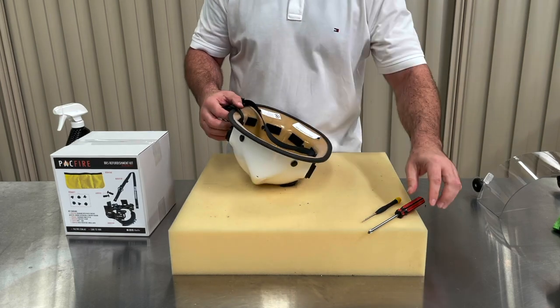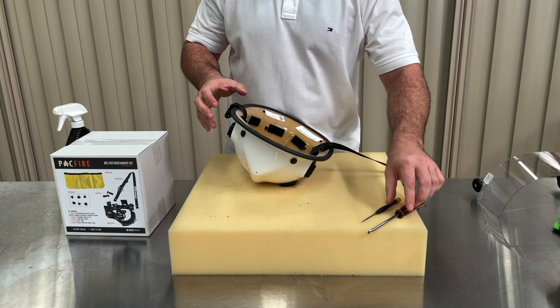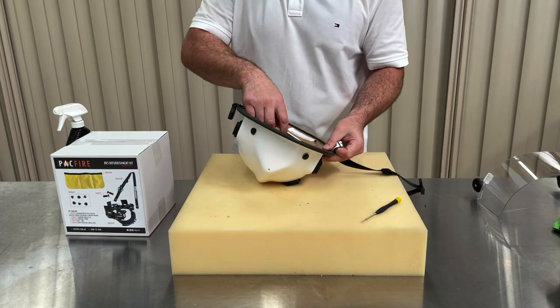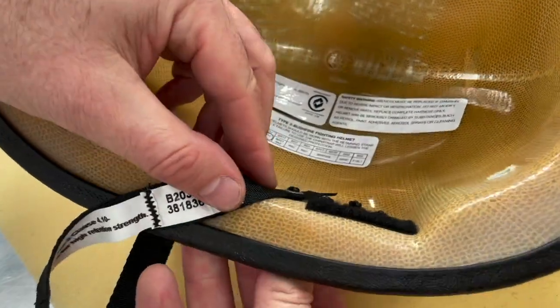Let's move on to the chin strap. Unbuckle the Pacific Quick Release Clip. Using the Phillips head screwdriver or similar tool with a smaller head, pop the rivets out of each side. Your chin strap should now be in two pieces.